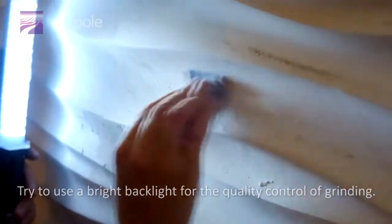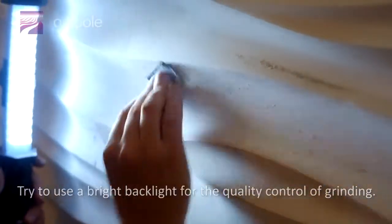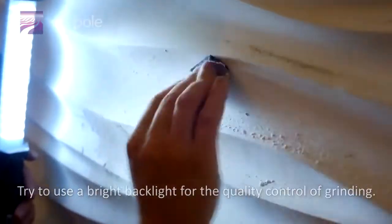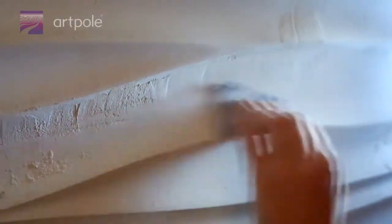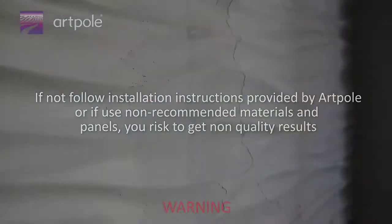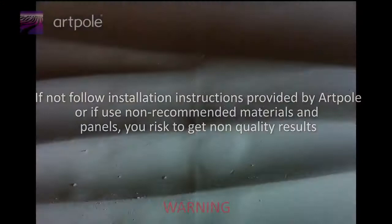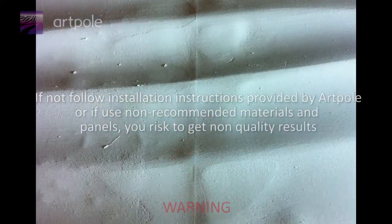Try to use a bright backlight for quality control of the grinding. If you do not follow the installation instructions provided by ArtPol, or if you use non-recommended materials and panels, you risk getting non-quality results.